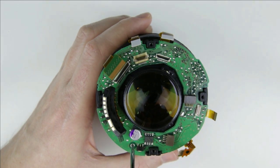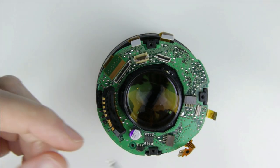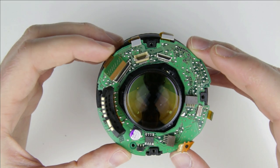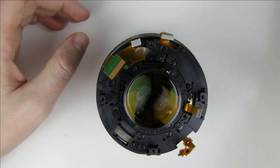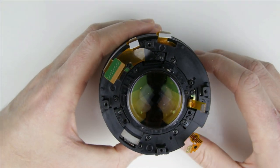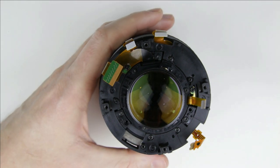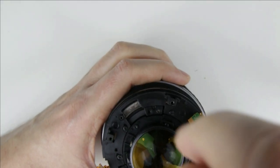Remove the screw, then remove the PCB. Remove the screws from under the PCB.